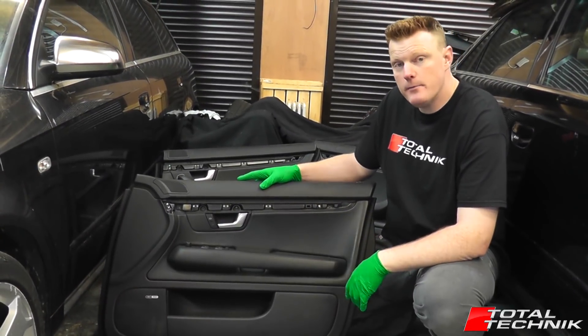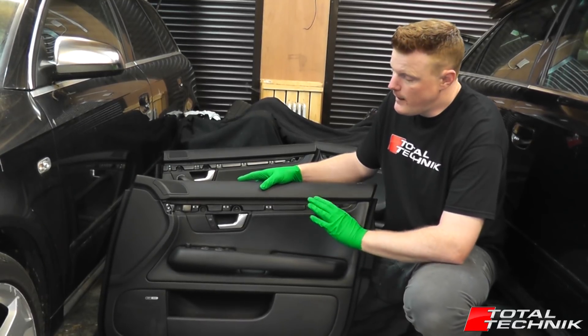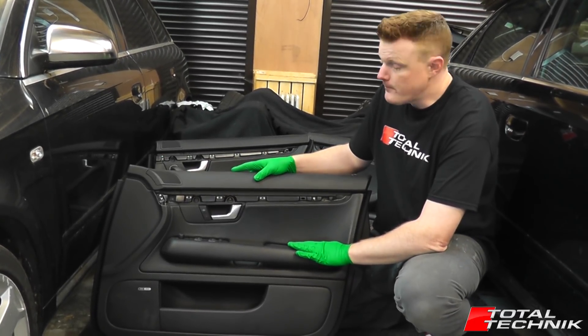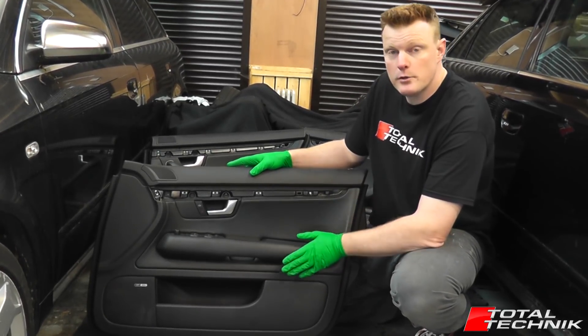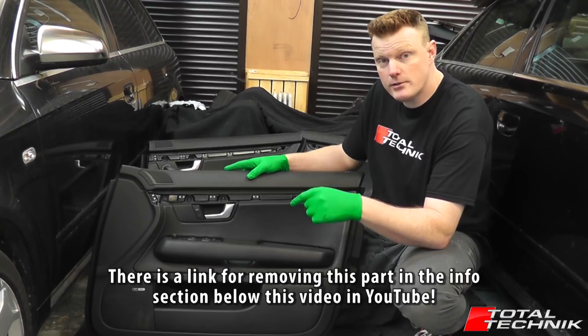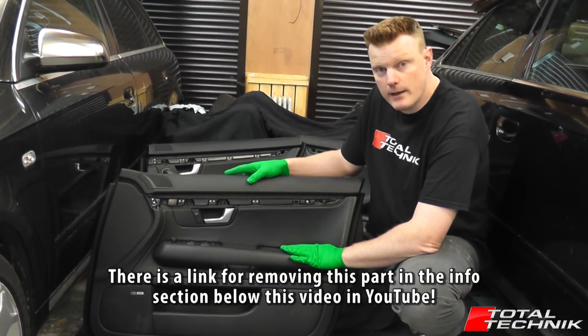The first thing you have to do, unfortunately, is to remove the door card. You can't remove any of the switches from any of the four door cards on the B6 or the B7 without first removing the actual door card itself. We've actually already produced a video on how to remove your door cards, so if you're uncertain on how to do that, we'll add a link below this video on YouTube in the more information section.